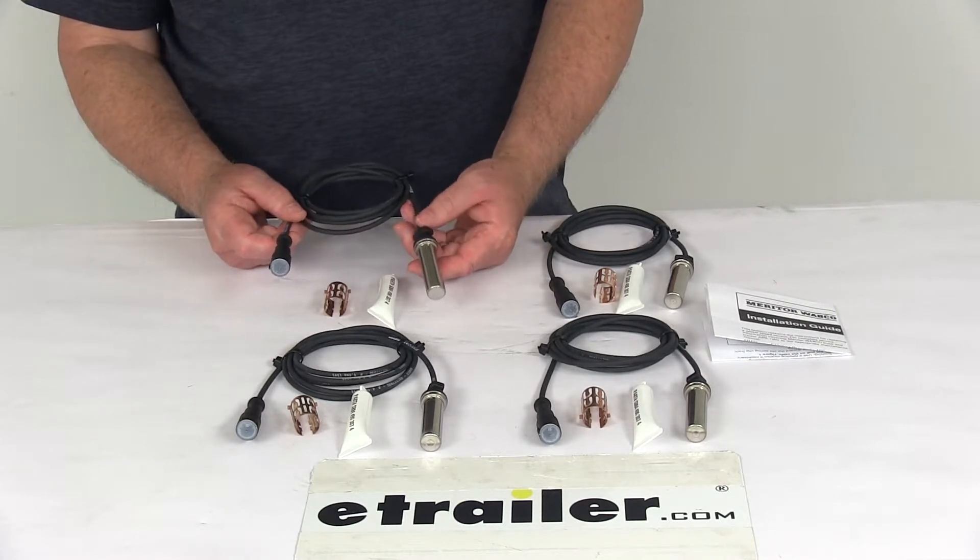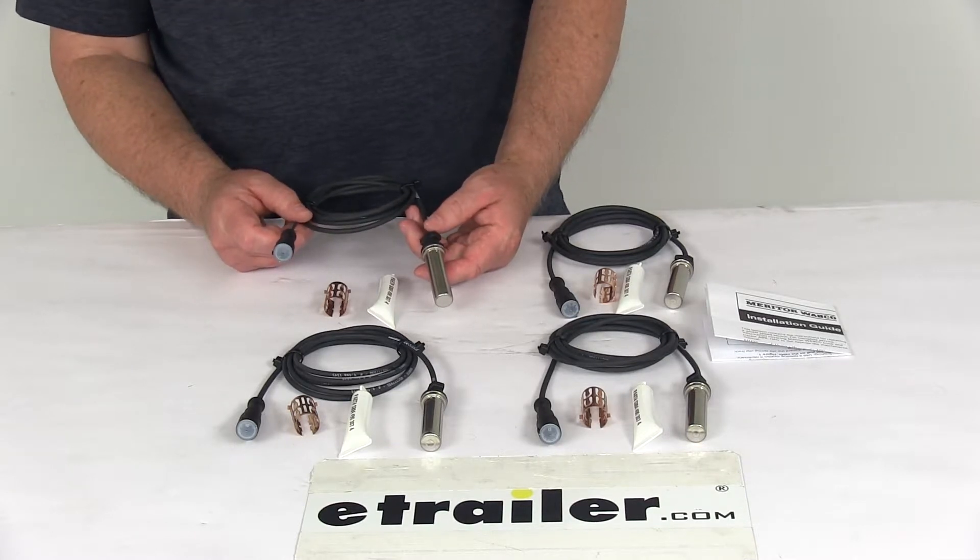This part is a straight design for use with the Dexter drum or disc brakes. The brake assemblies must be rated at least 7,000 pounds or higher.